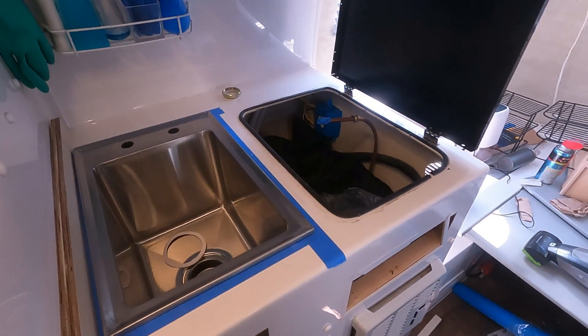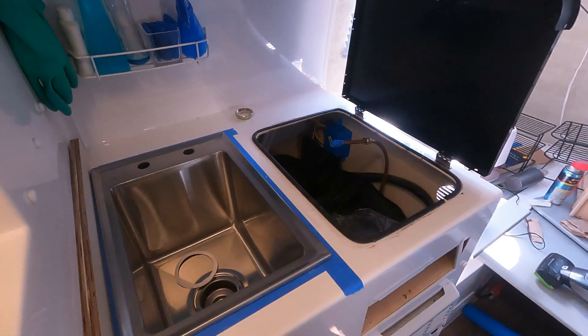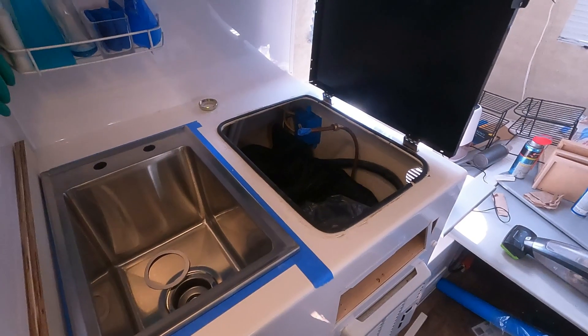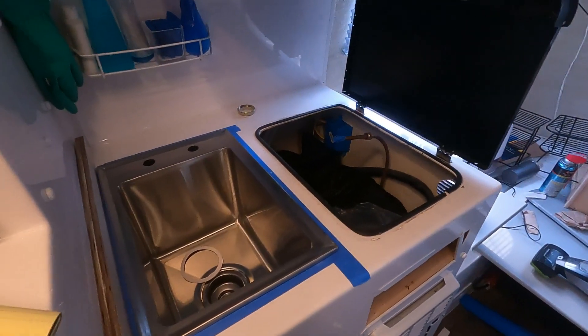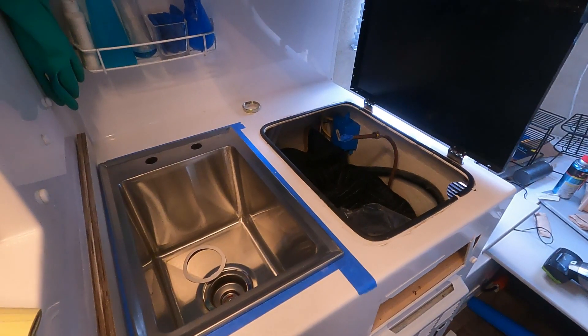Katie decided she wanted to have 200 amp hours of lithium, so we wound up buying another lithium battery. I have to add that second lithium battery to the camper.